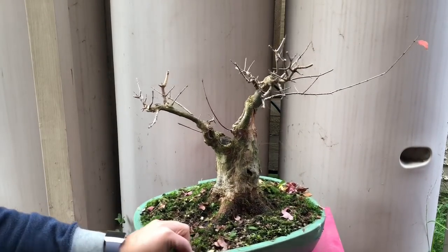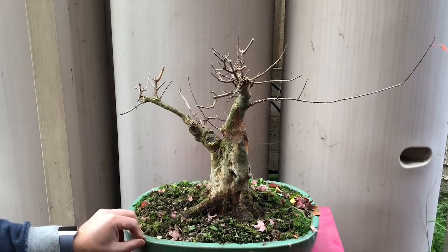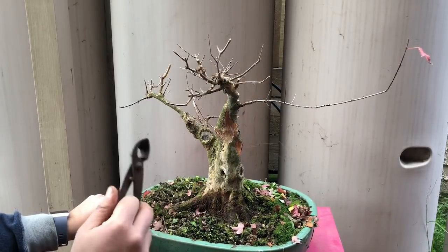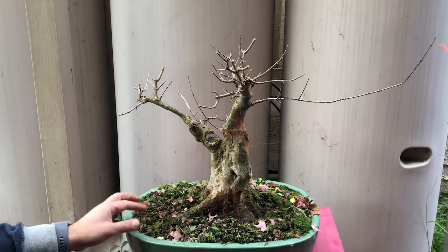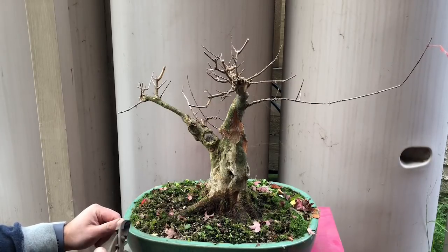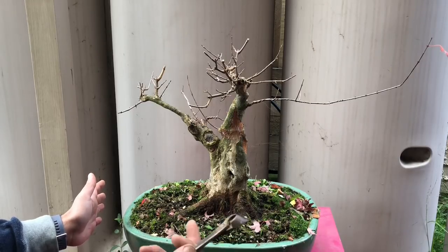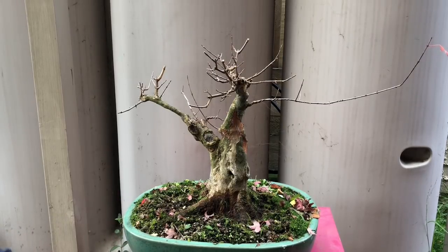So there you go — that didn't take very long at all. You go through the tree methodically, try to imagine where the branches will be, and take out bits you don't like. It does need a little bit of wire to set some of these branches and get them in the direction we want. That's pretty much the maintenance I do in winter or coming into winter for my deciduous trees. It's a great time to see the tree and wire it as well.